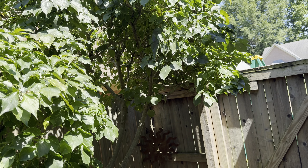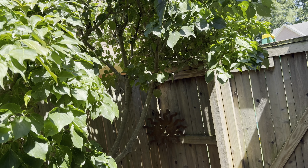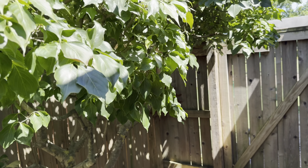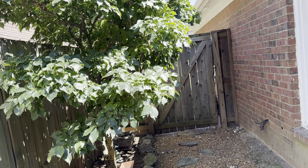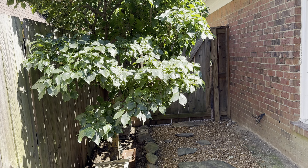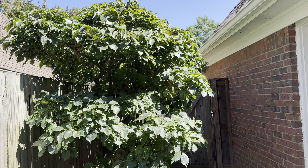They do like the heat. Somehow this one makes it on lots of sun on the top, shade on the bottom, hardly any rain during the summer, and mild winters at times. We're in zone 7A and it's doing good. The Kousa dogwood tree. Bye.